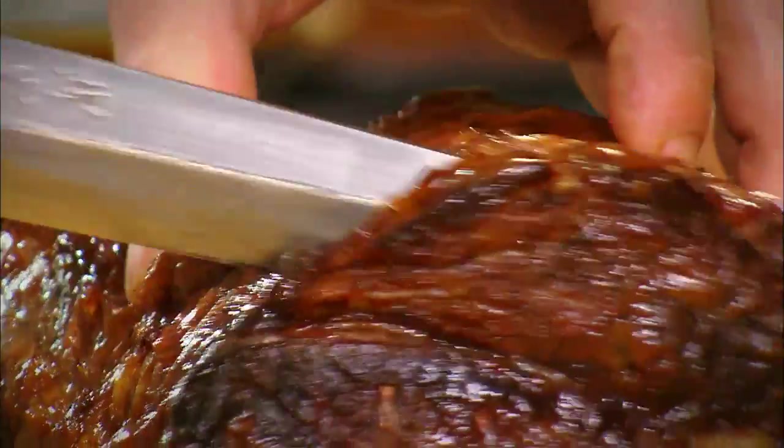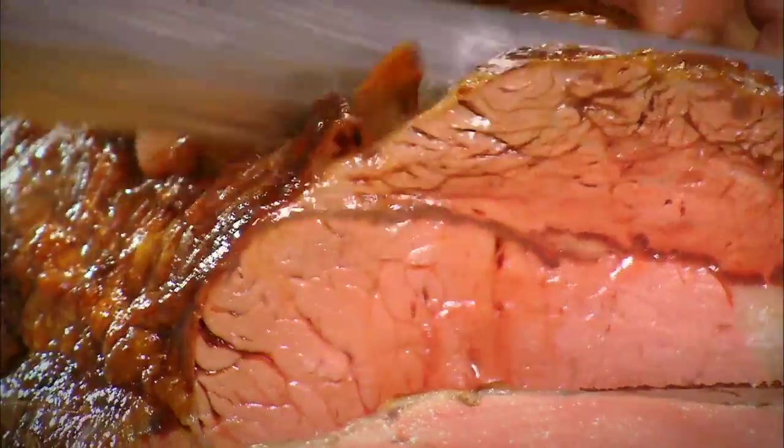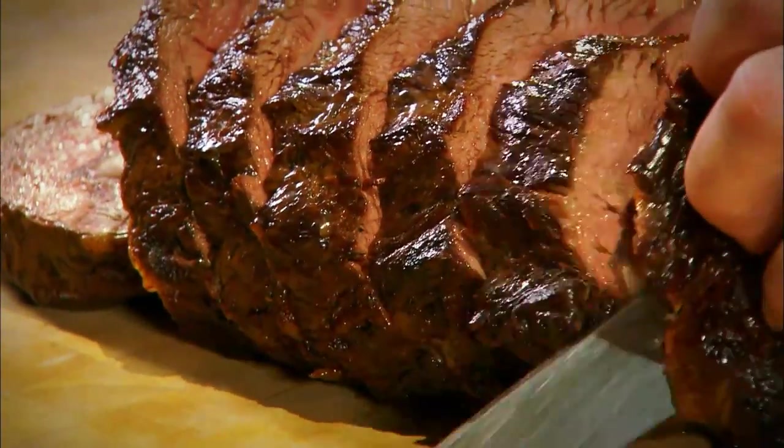There's our joint. As you can see, I like to carve my beef thick. By carving it nice and generous you retain texture, heat, and flavour. And when meat's so good it doesn't have to be sliced very thin because it's tender anyway.